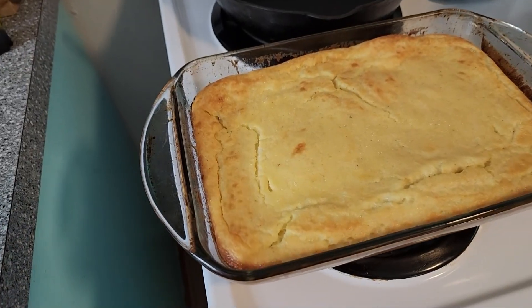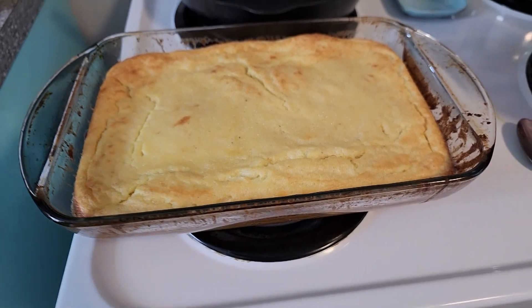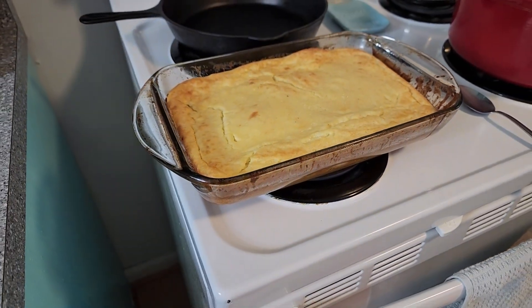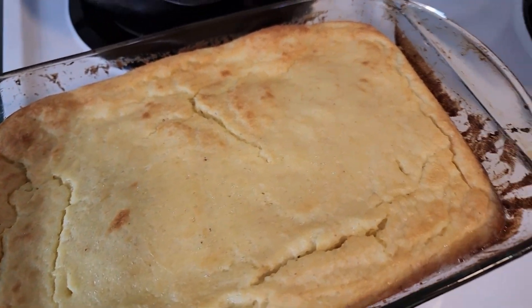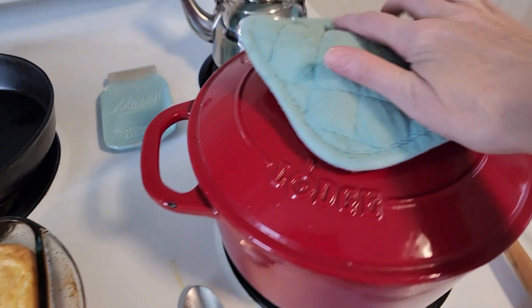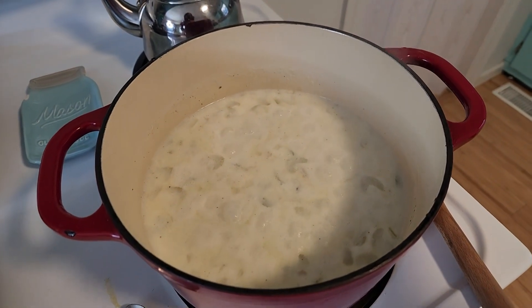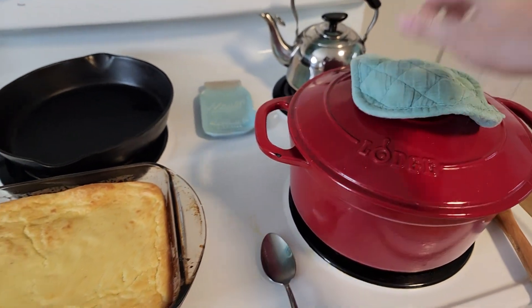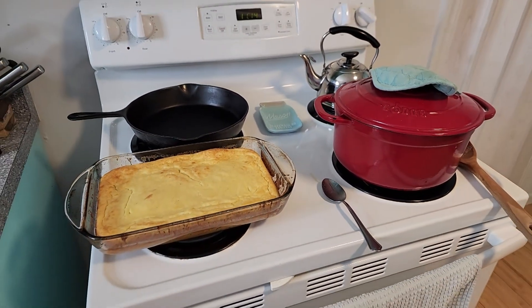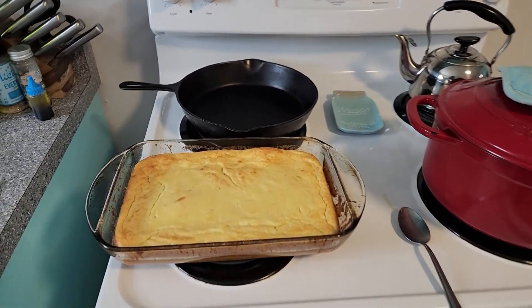The cornbread needs a little bit longer, so I'll let that go just a bit more, and then we can do our taste test. I think we are ready — oh my gosh, that cooked up to a beautiful golden brown. It smells so good and, of course, buttery. The soup is also looking really good. We are ready to try this — let's go ahead and plate up and see if it's a recipe that should have stayed in the 1700s or something we should be making today.